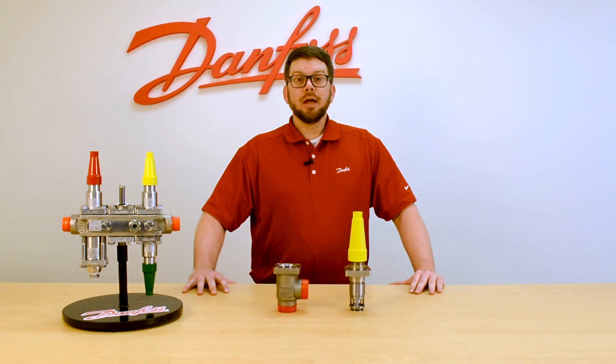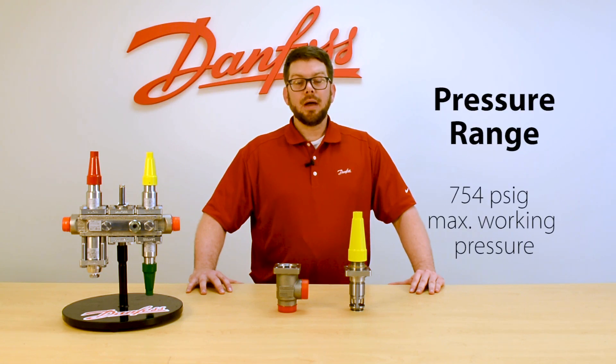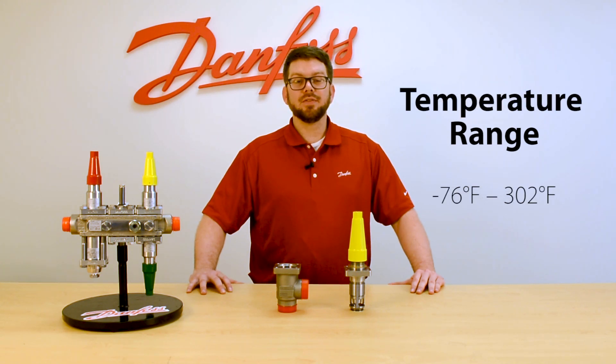The Reg S and the Reg L are the hand regulating valves from Danfoss. They're available in 3/8 inch through 2.5 inches in size. They have the same high max working pressure of 754 psig and the same large temperature range of negative 76 through 302 degrees Fahrenheit.